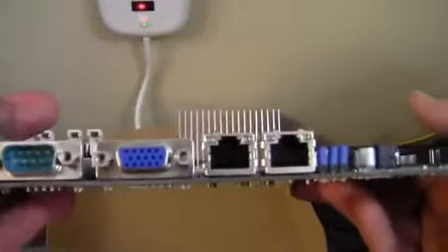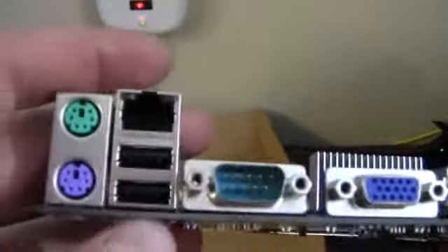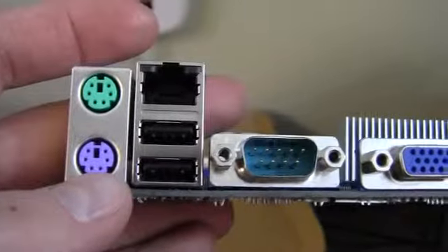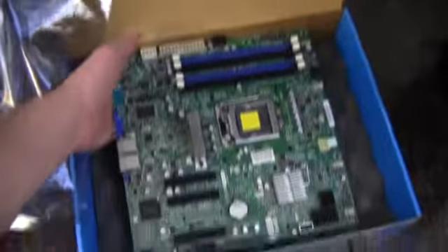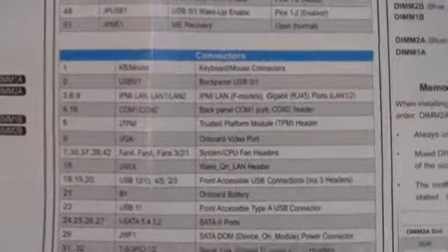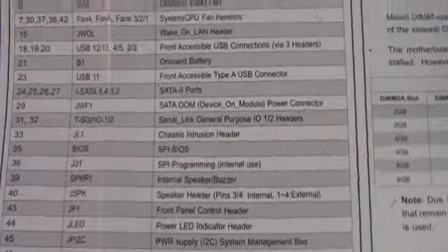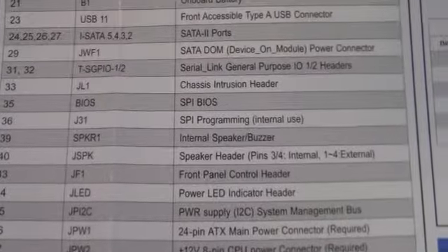We've got a rear I/O panel with 2 gigabit Ethernet ports, a VGA port, and a serial port — that must be COM 1, with COM 2 being the internal header. There are 2 more USB 2.0 ports, another gigabit LAN port, and 2 PS/2-style inputs. There are also SATA DOM, serial link, general purpose, chassis intrusion, SPI, and BIOS connectors/jumpers on the board.